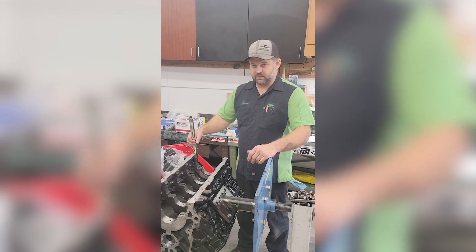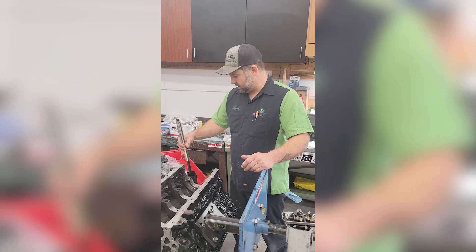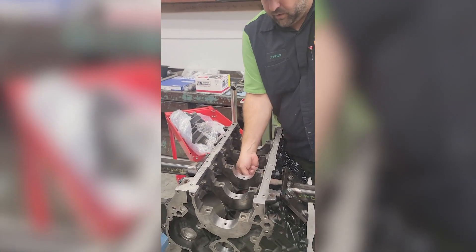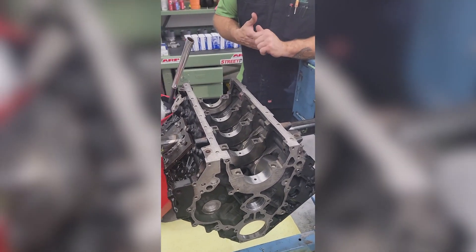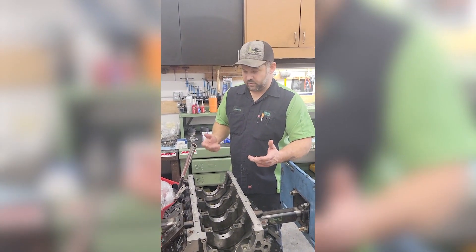If you've ever had to lubricate cam bearings or the cam tunnel in a Cummins, it can be quite the chore reaching in there to get those center bearings. It's very awkward, it's hard to get in there, hard to get lubricated all the way around the bearings — it wastes a lot of time and it's difficult to do.